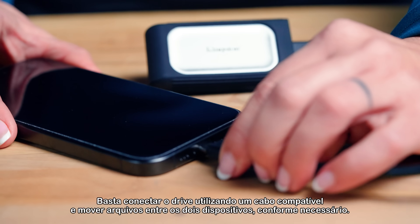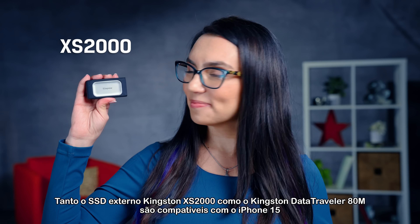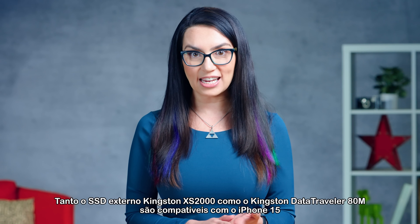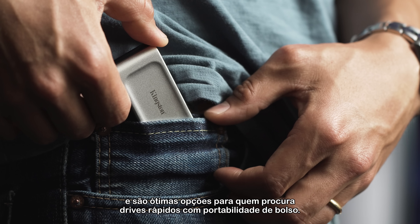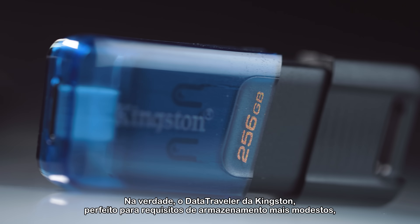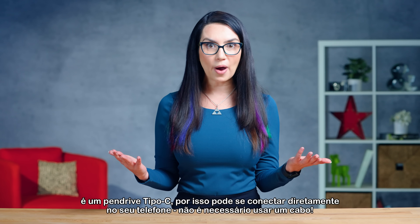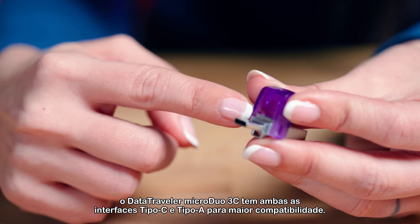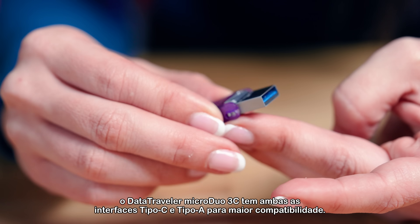Simply connect the drive using a compatible cable and move files between the two devices as needed. Both the Kingston XS2000 External SSD and the Kingston Data Traveler ADM are compatible with the iPhone 15 and are great options for those looking for fast drives with pocket-sized portability. Kingston's Data Traveler, perfect for more modest storage requirements, is a Type-C flash drive, so it can plug directly into your phone — no cable required. And if you're someone with multiple devices, the Data Traveler Micro Duo 3C has both Type-C and Type-A interfaces for greater compatibility.